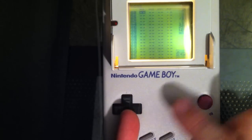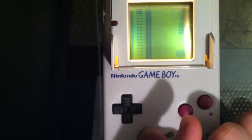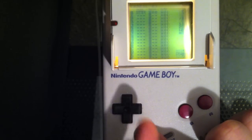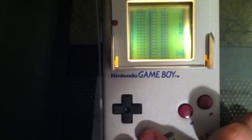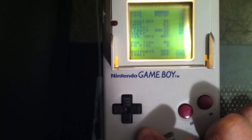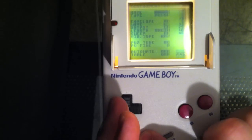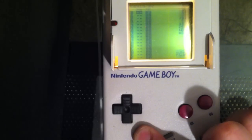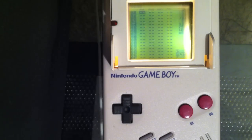Each channel can have chains in it. If you hold Select and press the right D-pad, you'll go to the chain window — the C is now a different color. Each of these chains has phrases, so hold Select and hit Right again, and the P is a different color because we're in the phrase window. Each phrase is made up of notes played by instruments, so hit Select and Right again — the I is highlighted because we're in the instrument window. To go back up, hold Select and hit Left to return to phrase, chain, and then song.